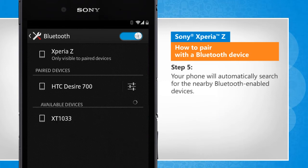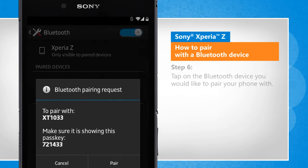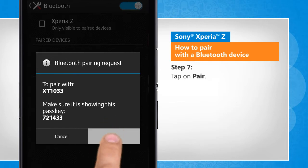Your phone will automatically search for the nearby Bluetooth enabled devices. Tap on the Bluetooth device you would like to pair your phone with. Tap on Pair.